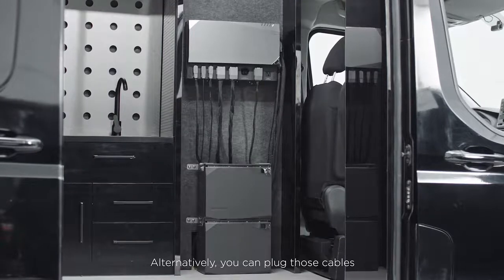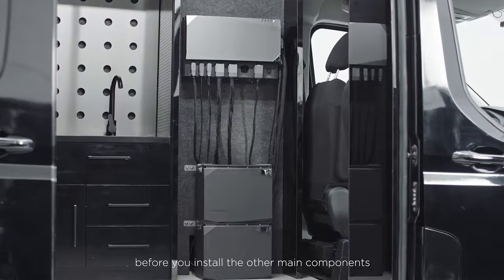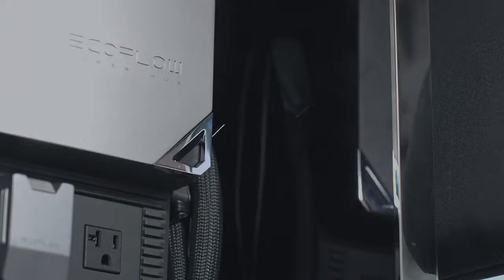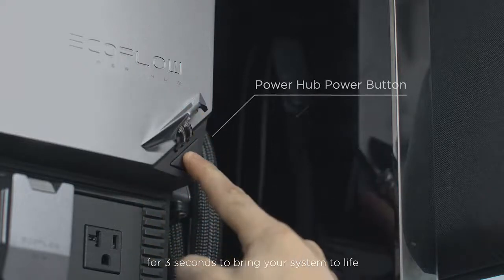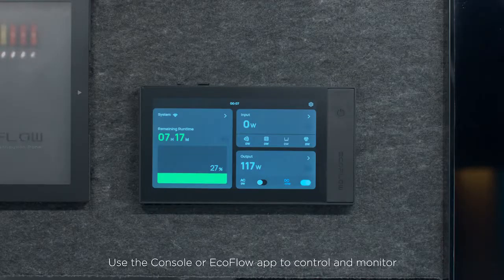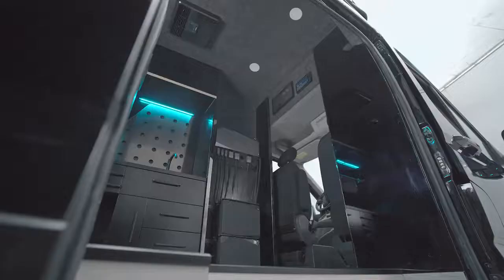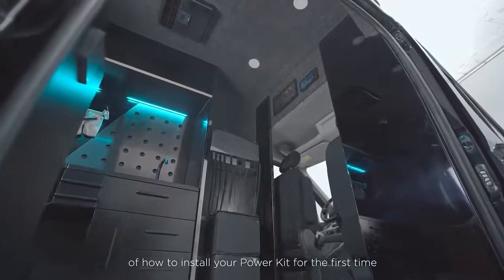Alternatively, you can plug those cables into the power hub first before you install the other main components for an easier wiring experience. Finally, press the power hub button for 3 seconds to bring your system to life. Use the console or EcoFlow app to control and monitor. That's the basics of how to install your power kit for the first time.